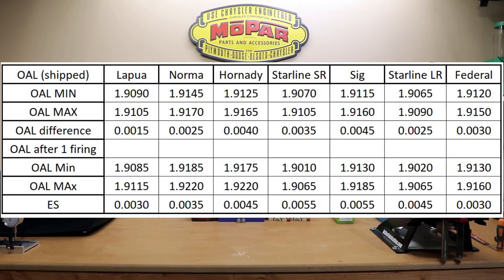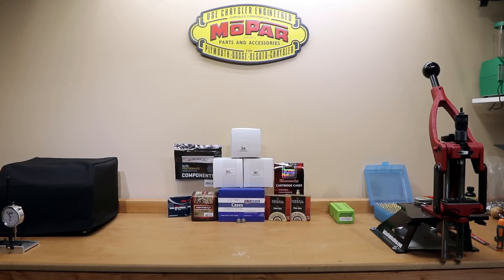After firing, the Starline small rifle had the shortest piece down to 1.901 — a full nine thousandths underneath minimum trim length — and its maximum was only 1.9065, so three and a half thousandths under trim length. Large rifle was very similar, with the same overall max but an overall min of 1.902. Keep in mind that even with that drastic difference in overall length, because I was not able to trim these, they still had the most consistent case volume. Go figure.